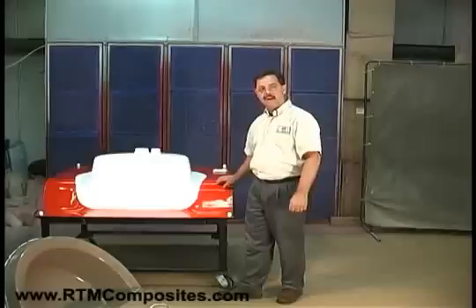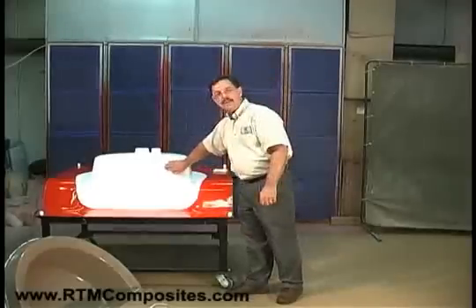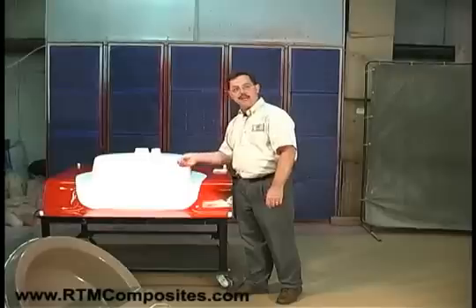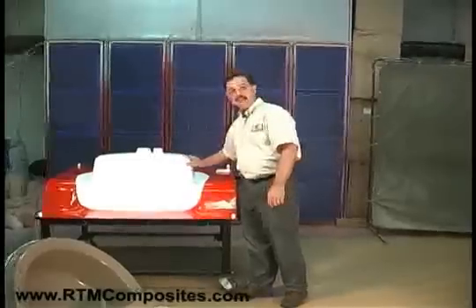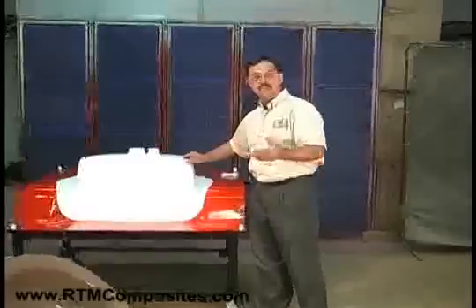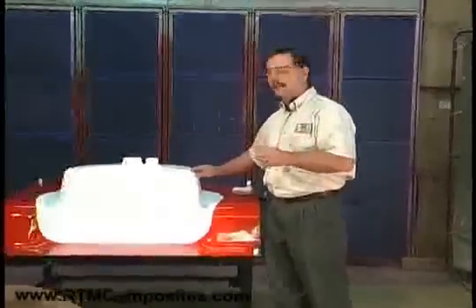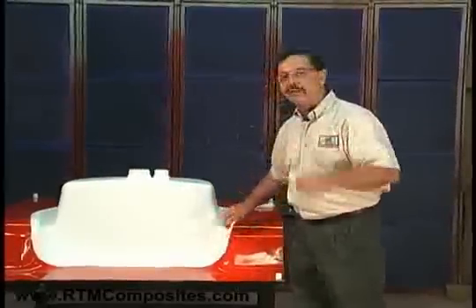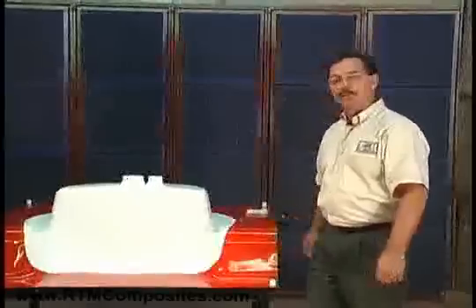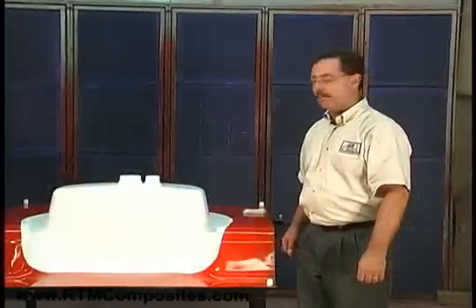How we know we're ready to load fiber is simple — you wipe it, and you don't have transfer of the gel coat to your fingertips. It's still tacky. Some gel coats are tackier than others; it's part of the chemistry. Simply not transferring to the fingers is as scientific as we use in the industry to prove that the gel coat's ready to proceed with loading fiber.